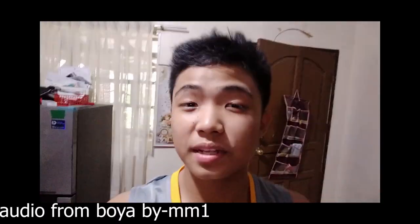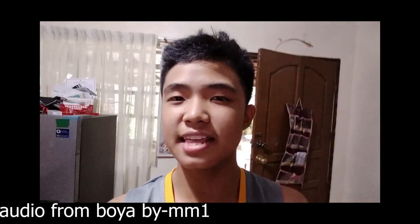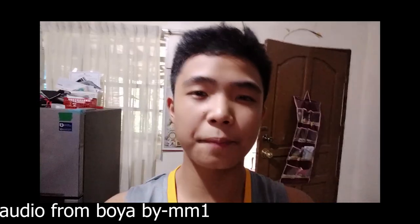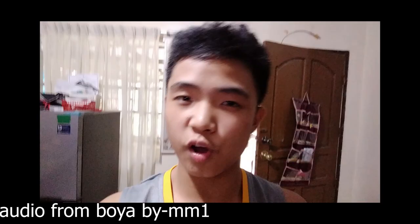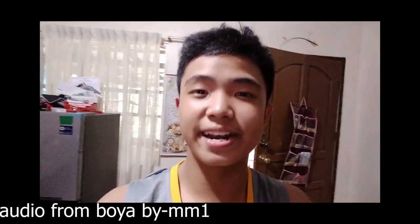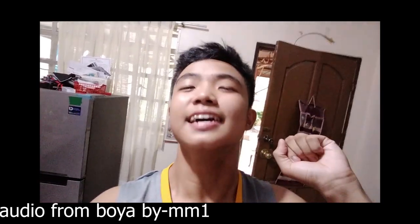Guys, thank you for watching. I hope you'll like, share, and subscribe to my channel JamesByo. If you enjoyed my unboxing and product review and you want me to unbox other products, feel free to put it in the comment section down below and maybe I can try it. Thank you guys so much, I love you all and goodbye!